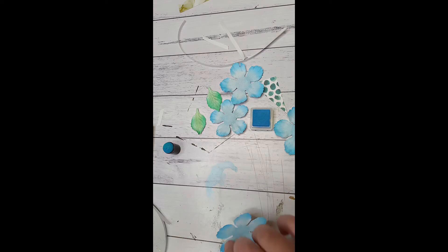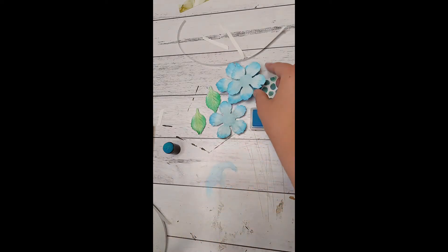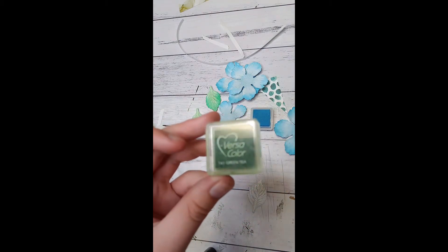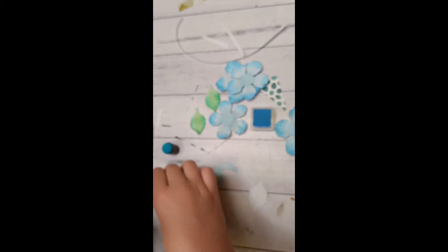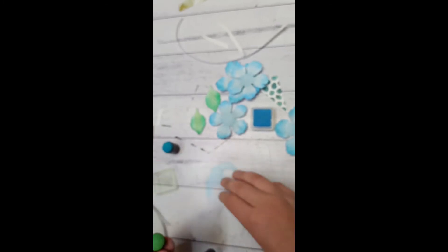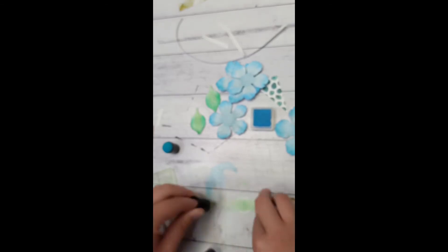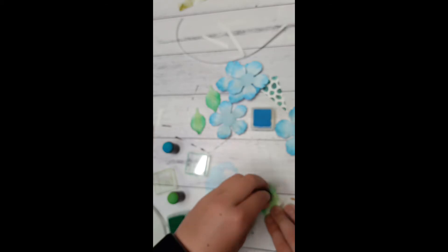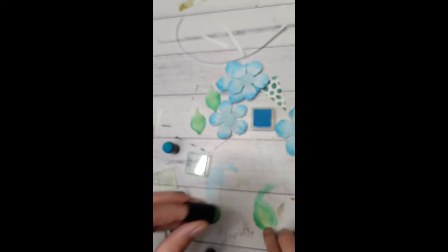Then go back with your lighter color and smooth it all out. Now I'll show you how to color the leaf. For the leaf I go in with my lightest green straight down the middle, and then with the darker green I go around the edges to the top. Then again with the lighter green, fade it all out — there you go.